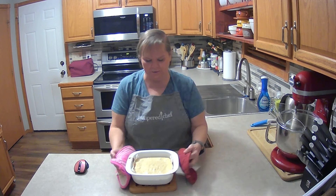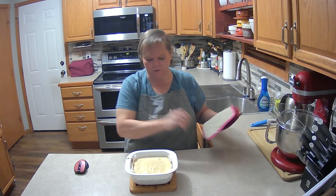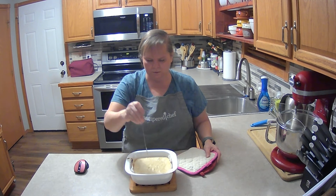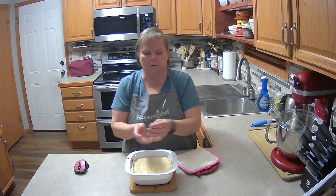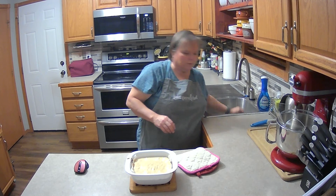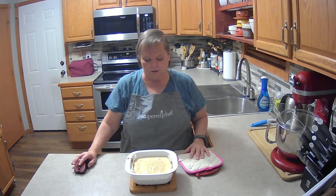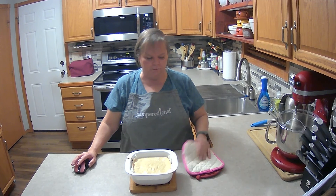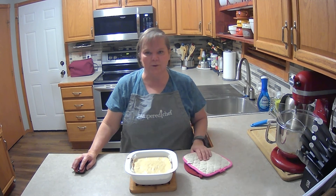All right, so here's the finished product of the white chocolate brownie. I'm thinking as it cools it will come out clean because the white chocolate is still melty — it's so hot — but I'm sure it's going to get firm. Remember to like and subscribe, and I hope you enjoy it!